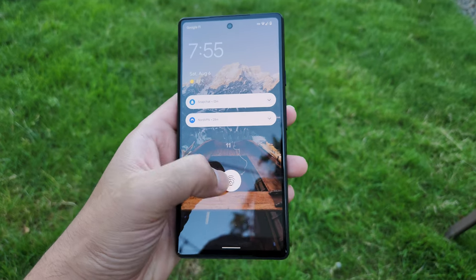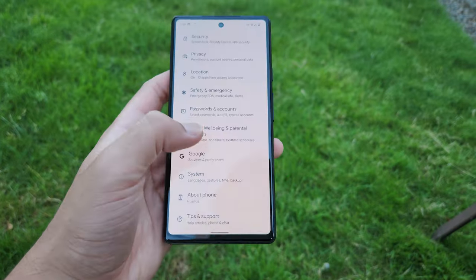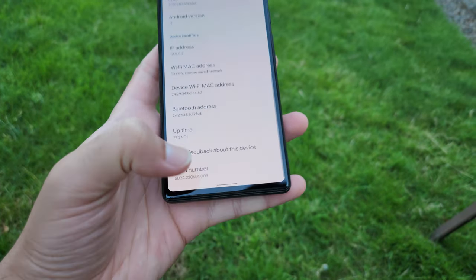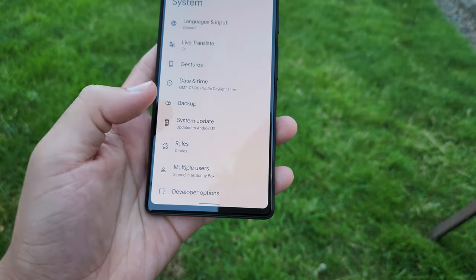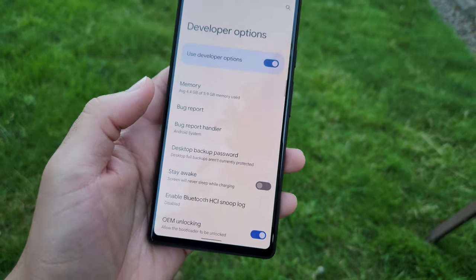First thing you want to do is go into your Settings, scroll down to the About Phone section, then go into Build Number and tap it four times. Once you are a developer, go back to System, then Developer Options.